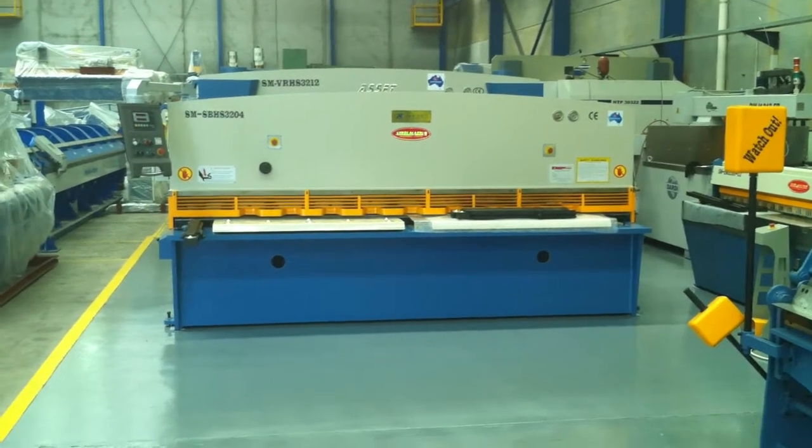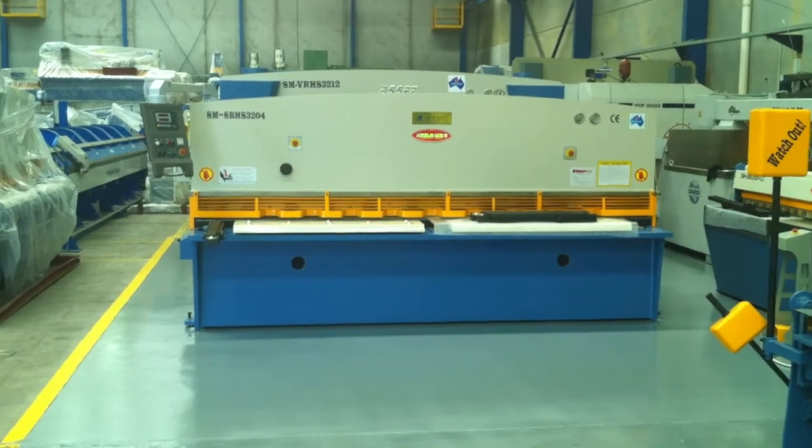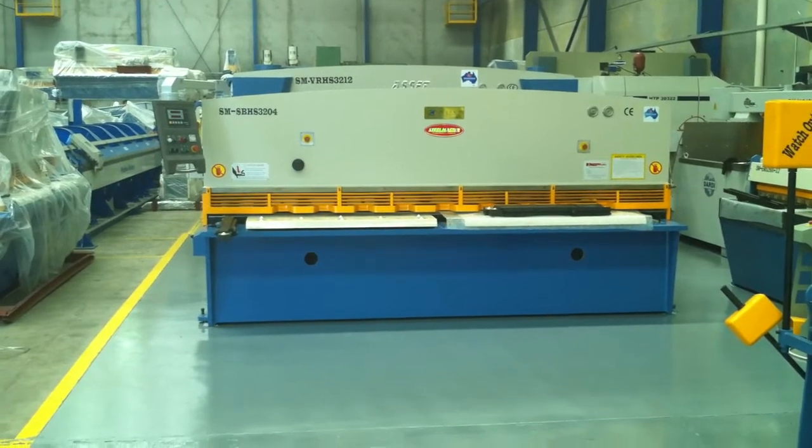Welcome to Asset Plant Machinery. Today we're going to demonstrate our Steelmaster Swing Beam Hydraulic Shear 3204 series. This is our 3200 by 4mm full hydraulic down-stroking hydraulic guillotine.